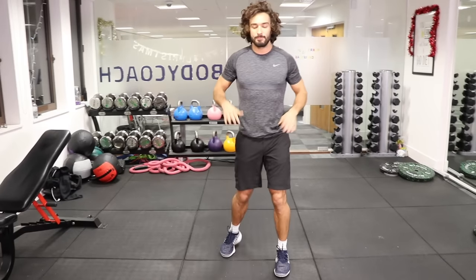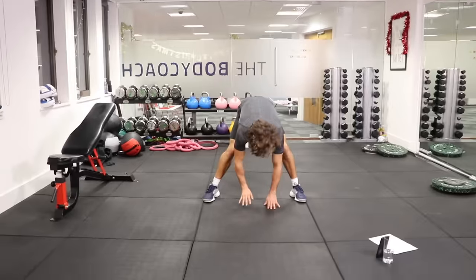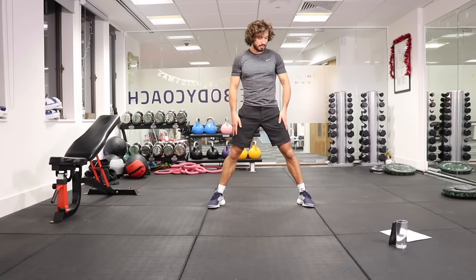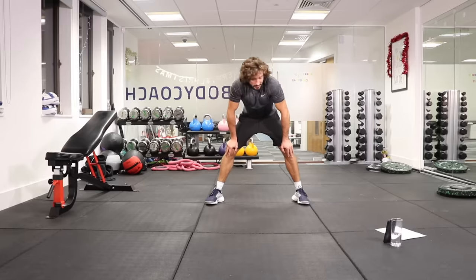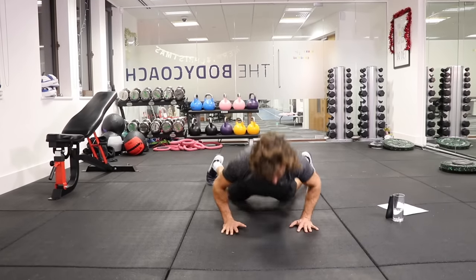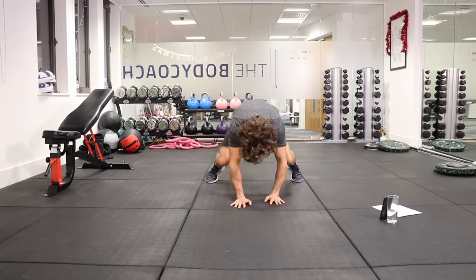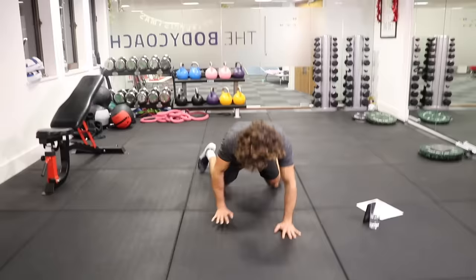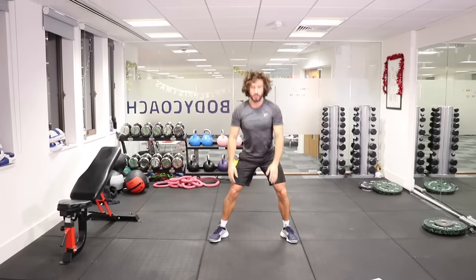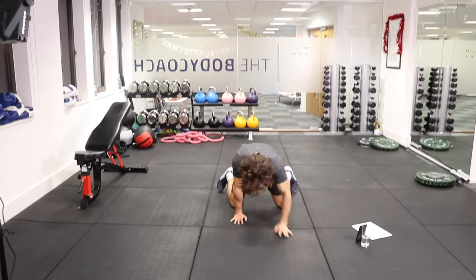Back into those walk-out press-ups. Stand up nice and tall, you can just slightly bend the legs as you come down. Here we go, going in five seconds. Walking out — if you're not coming right down, you might just hover there, that's fine. You're going to get stronger, but try and get low because you have to use more muscles, which means you're going to burn more calories. Walk, press up, walk back. Last one — press, and up.